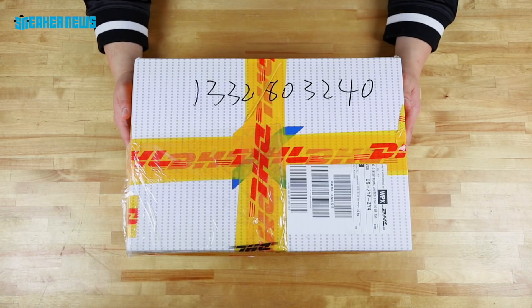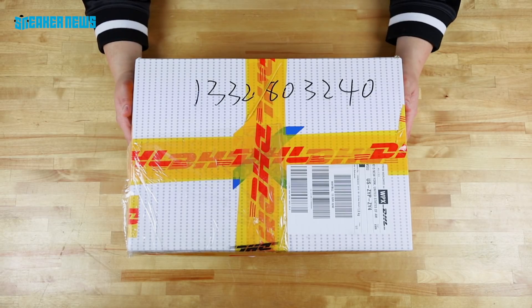Yo, this is the most savage packaging we've ever received, but what's inside is pretty damn good.